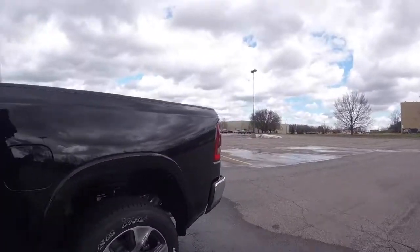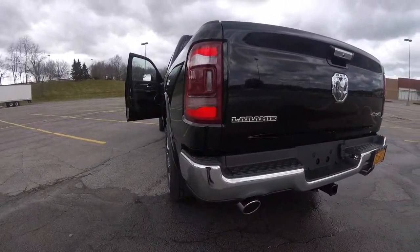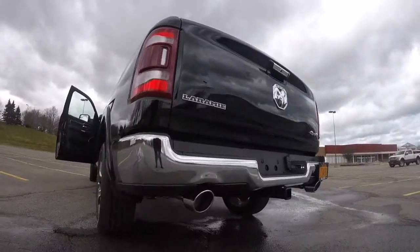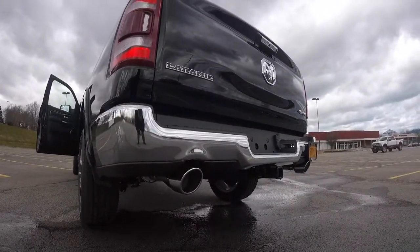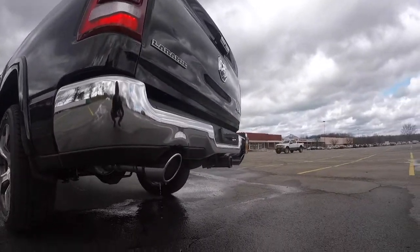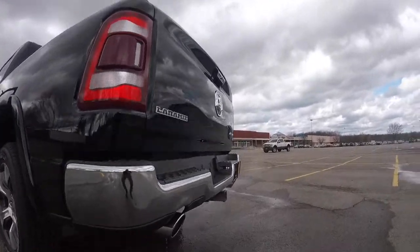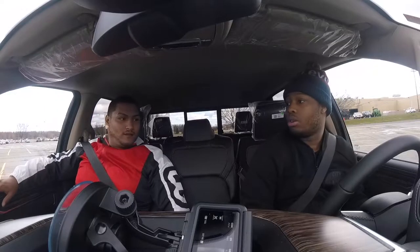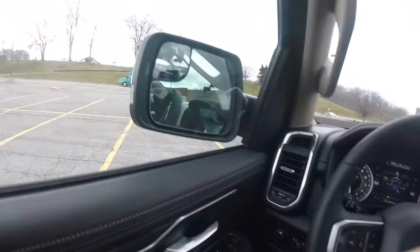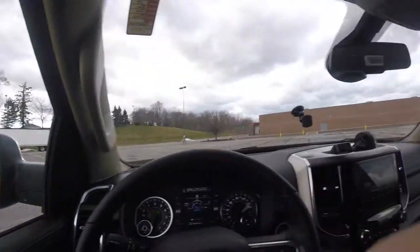Turn the exhaust note real quick. That 5.7 hit me, boy — one more time. They also got the fold-away mirrors. All you got to do is hit this button right here and the mirrors fold in. Hit it again — mirrors open back up. Crazy.